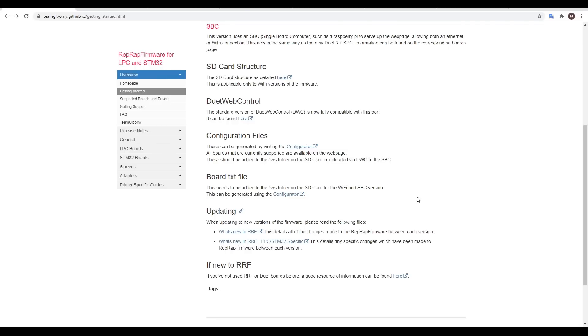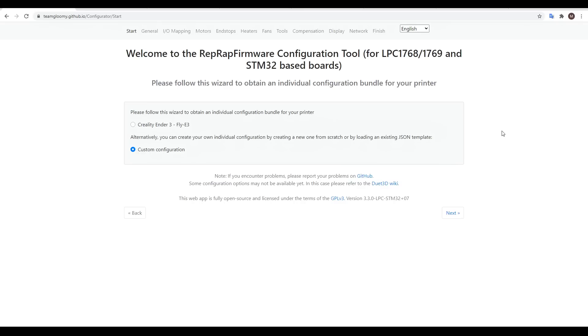The final parts of preparing the SD card are the configuration files for the printer and the board.txt file, both of which will be generated by the configurator. This interface is exactly the same as the vanilla Duet version, but catered for LPC and STM32 boards. If we're using an Ender 3, our job is made very easy, because there's a preset with almost everything exactly how you need it.